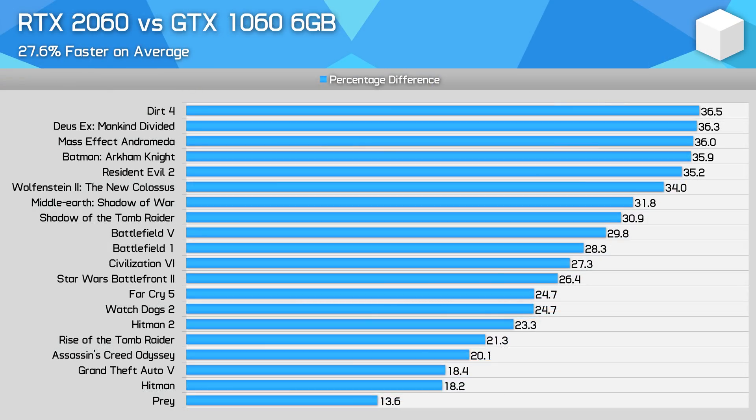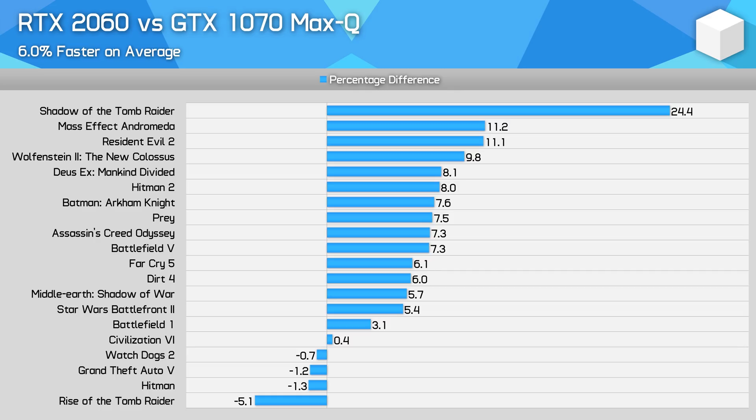Moving to performance summaries across 20 games, the RTX 2060 is a good 28% faster than the GTX 1060 6GB on average — a better margin than expected after the RTX 2070 Max-Q review. It's also 6% faster than the GTX 1070 Max-Q on average, though it only struggles in older games. To my surprise, the RTX 2060 is only 4% slower than the RTX 2070 Max-Q on average, with some games clocking in faster, which could put prospective RTX 2070 Max-Q buyers in an awkward position.